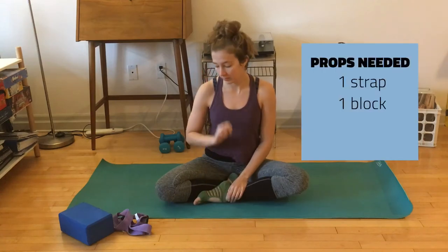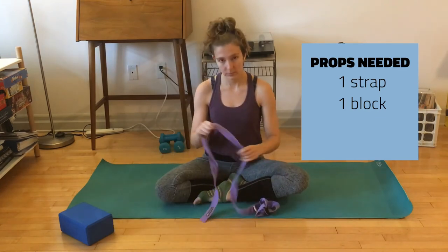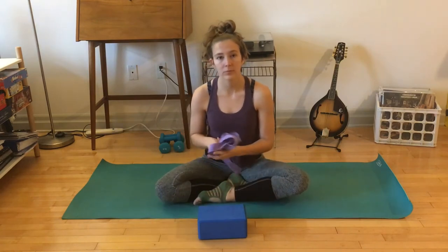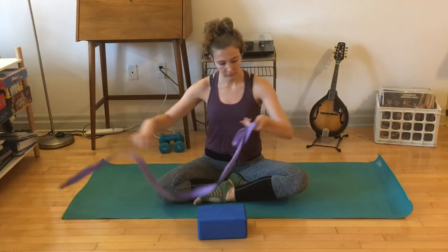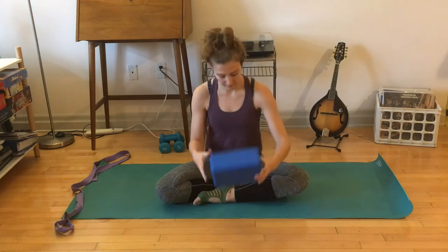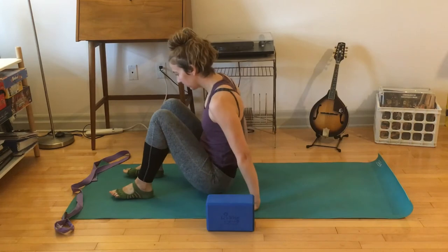Welcome, my name is Georgine and this is your core flow in 20 minutes. You'll need two props: a strap that has maybe a little bit of give to it, and then a block and a mat. To set up, take your strap and place it so it's a little bit open at the front of your mat, and then have your block about mid mat. We'll start on the back.